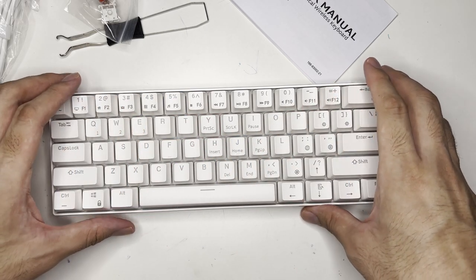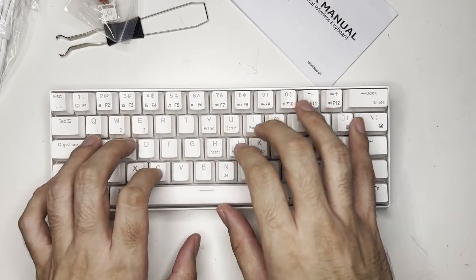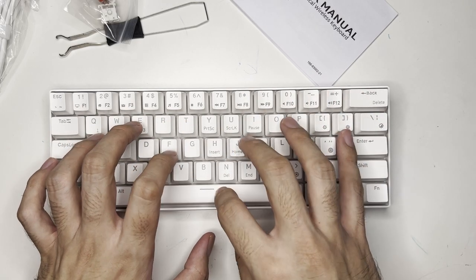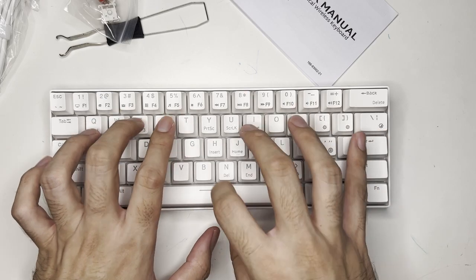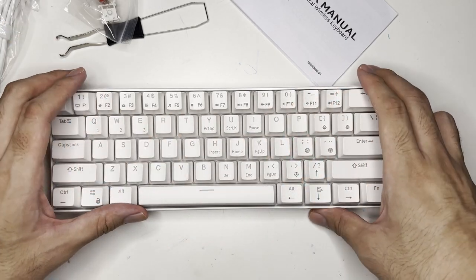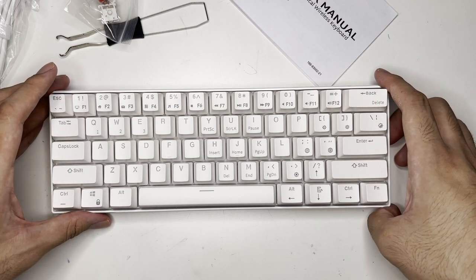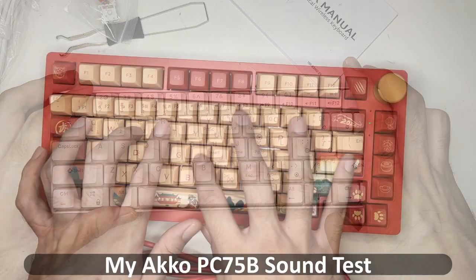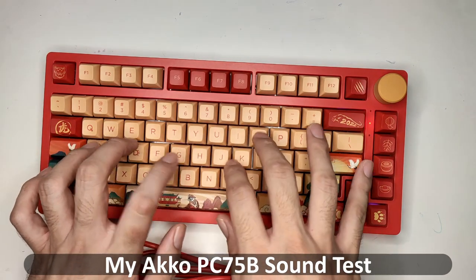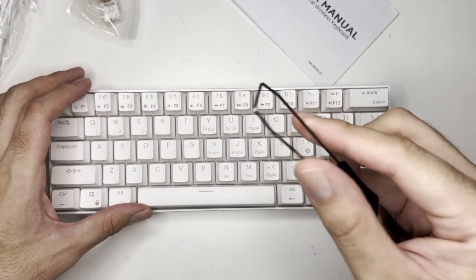This unit comes with red switches, but you can also choose blue. Let's hear how it sounds. Personally, it sounds better than the Red Dragon Horus, though the Ako keyboard still sounds better than this. If you want to hear the Ako, you can watch my other video where I sound-tested the Ako and the Red Dragon Horus.